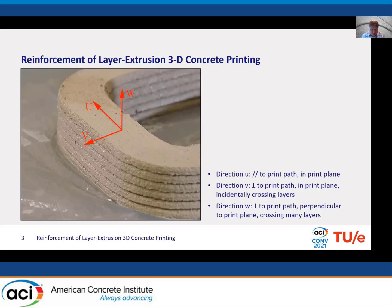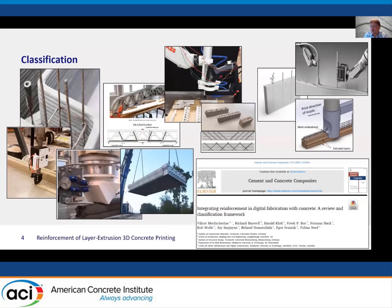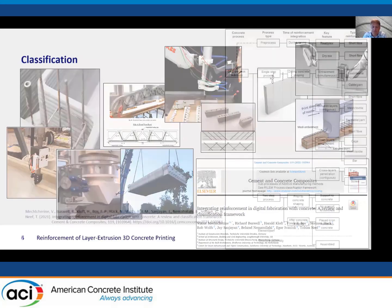When thinking about developing reinforcement solutions, the first item to consider is: for which direction am I developing this solution? We've seen a lot of ideas being developed. One of the first was just to use the concrete as lost formwork, and then many other ideas followed. I also contributed to a paper with many international colleagues trying to get an overview of all these different approaches and ways to compare and analyze them.